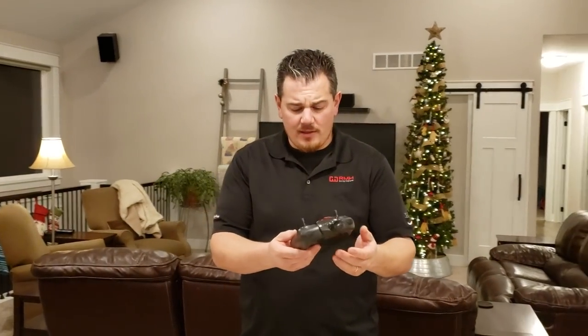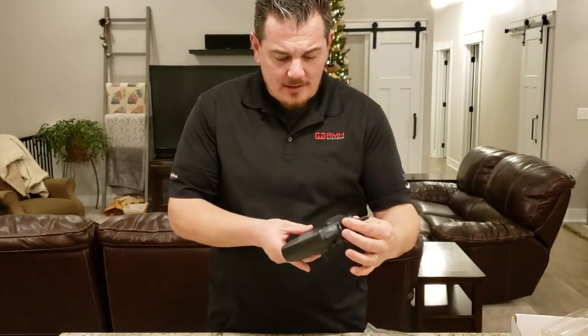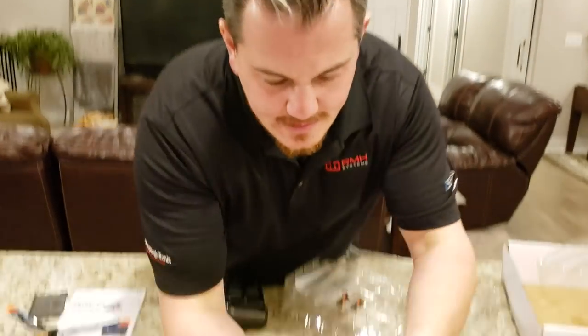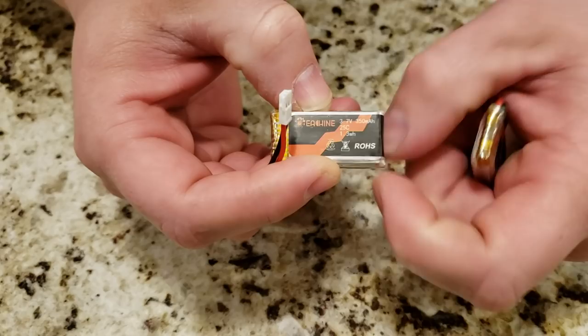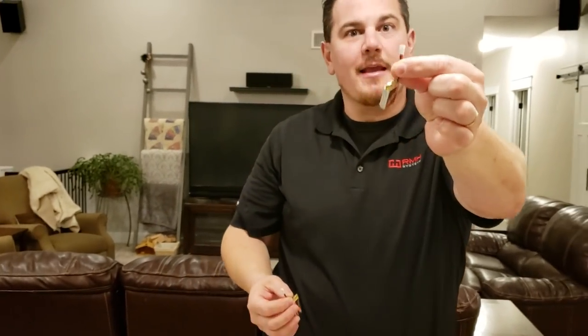We gotta put this on the scale, but first let's keep opening everything. It comes with a 2.4 gigahertz radio — the gigahertz is the frequency by which the bandwidth operates. It needs six double-A batteries and I was not prepared — fail. These LiPo batteries are 1S, meaning one cell in series, 3.7 volts, 350 milliamp-hour, 1.3 watt-hours. They have a low-C connector, a balanced charge lead and a discharge lead.